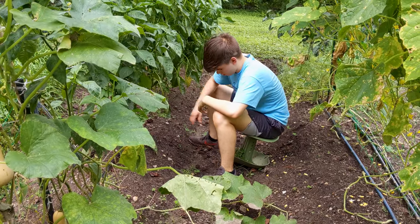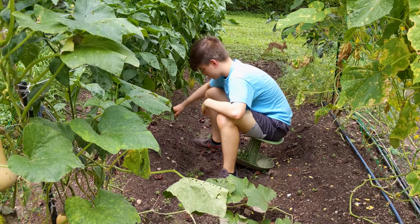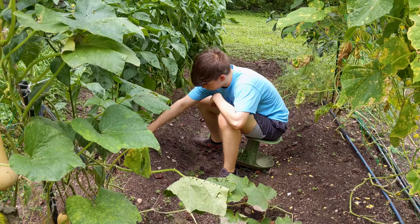Pulling weeds is a necessary but very time-consuming chore for most gardeners, unless they decide to use chemicals. Ideally, gardeners could use a cheap tool to kill weeds efficiently.